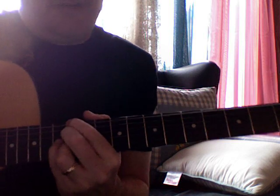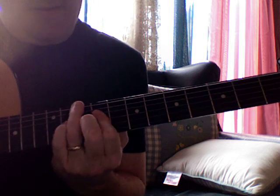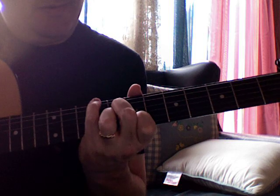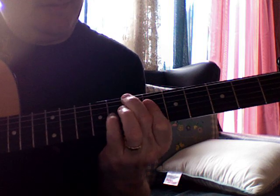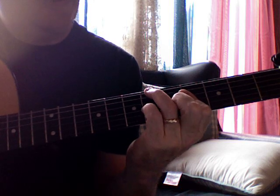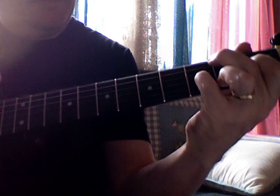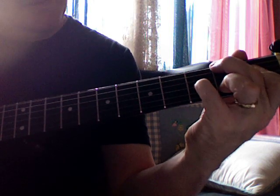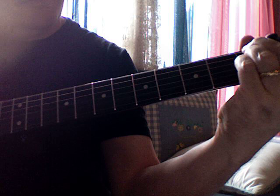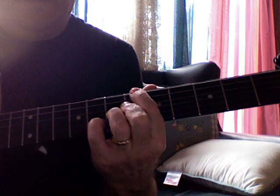And for the B-flat, I use an E7 sub here to get back. And I can go right to an E, which is the tritone sub.